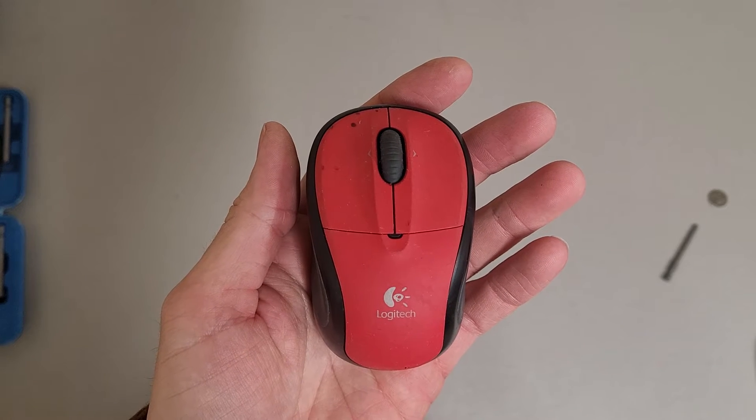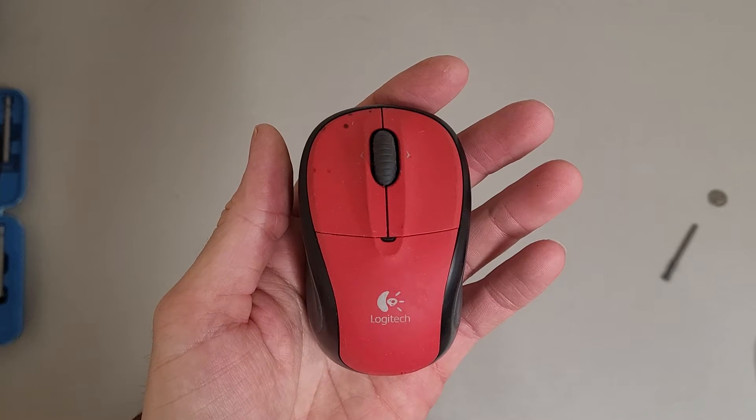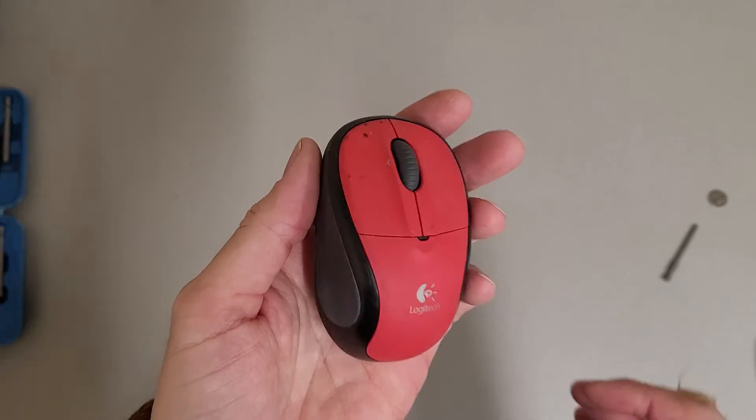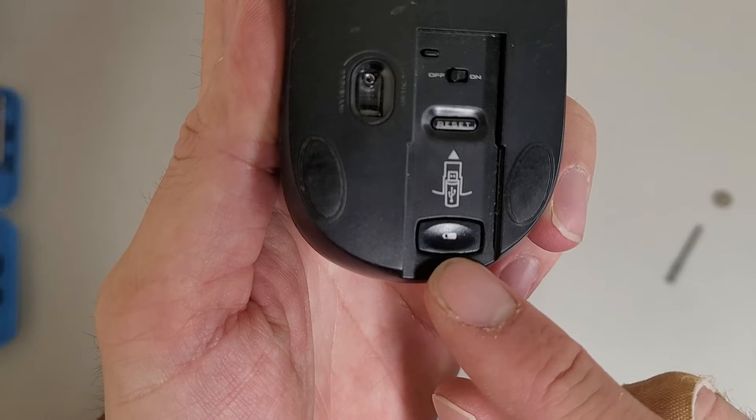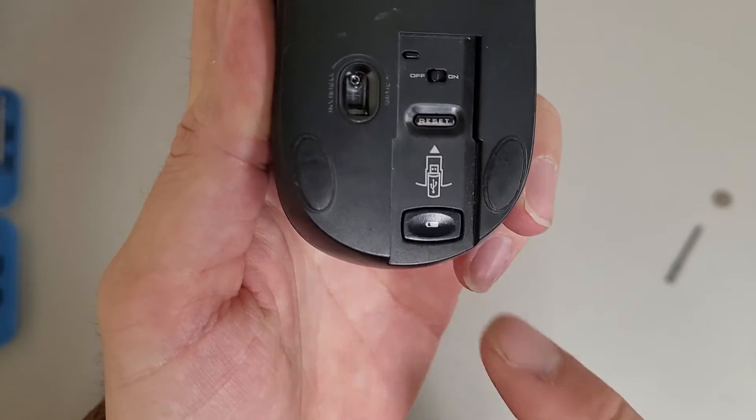Just a quick little video on how to change the batteries on a Logitech M-RB136 wireless mouse. It's just a simple matter of this little battery logo right here, where you normally would store your wireless receiver.